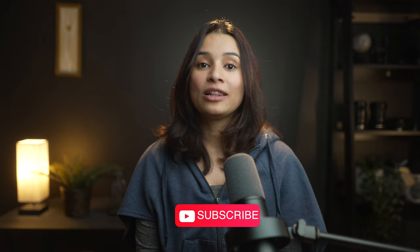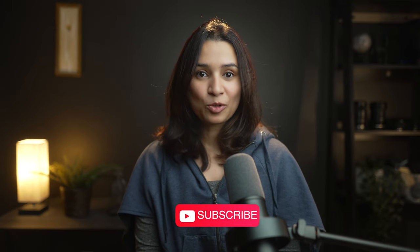Let me know your thoughts in the comments below. Like and share if you enjoyed the video, and watch out for my long-term review on the iPhone 16 Pro Max. I'll see you all in the next one. This is Anjana — bye-bye.